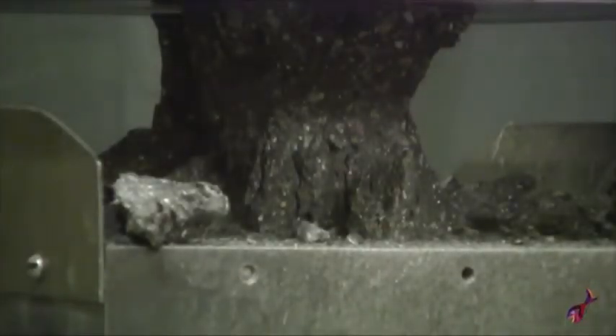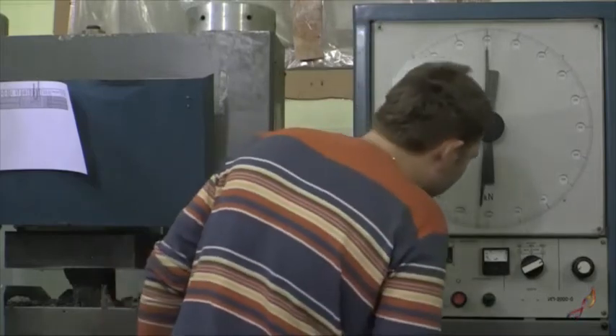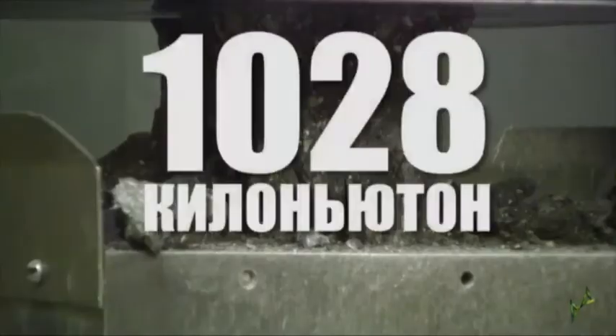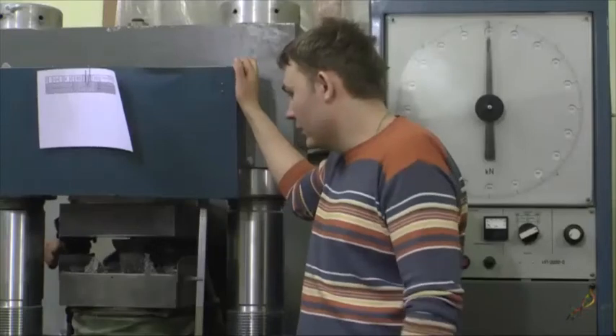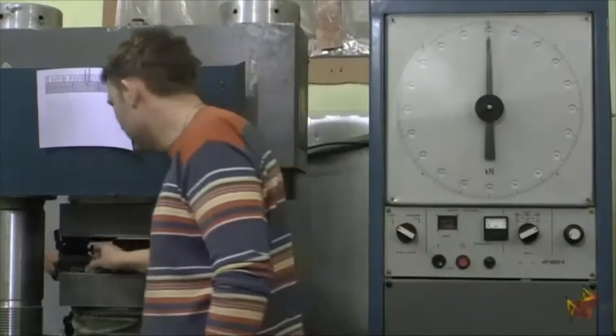So, we've reached 1028 kilonewtons. Concrete is wonderful, and it's able to gain more and more strength in time. It will never stop gaining strength, though the curve is potential, sure.